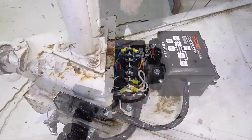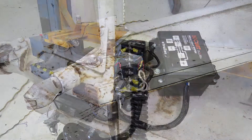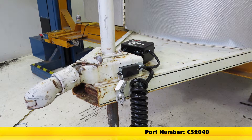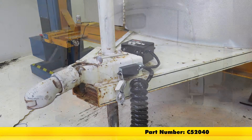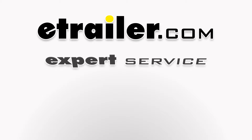And just like that, our breakaway kit is installed and we're ready to hit the road. That'll do it for the review and install of the CURT SoftTrack I trailer breakaway kit with charger, part number C52040 on this old trailer. We'll be right back.